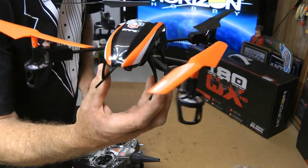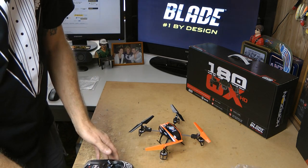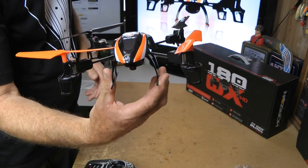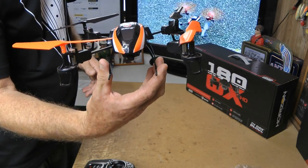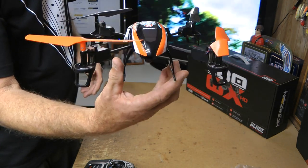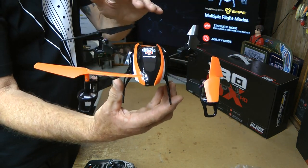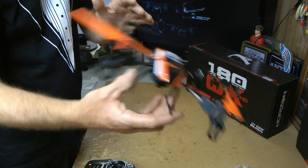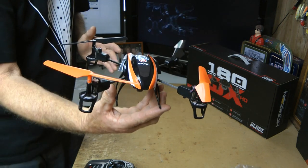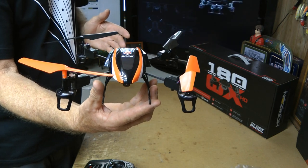There it is all together. Something we didn't talk about is this comes with a stability mode. You have high or low angle stability mode. On low angle stability mode it's going to be great for the camera because it's not going to be able to move much more than this each way. On high stability mode you'll be able to move it a little bit further. It also has agility mode — in agility mode you're going to be able to do anything. It does flips. I've never flown one so I don't expect to see any from me, but the guys who fly these can flip them and do all sorts of stuff in agility mode.